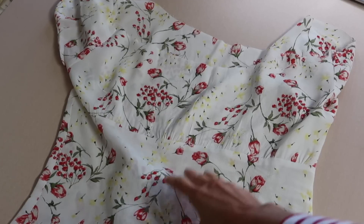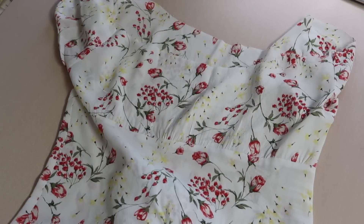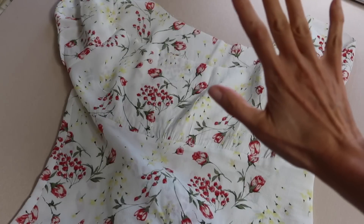We're almost done now. All we have to do is the elastic casing along the neckline, then sew that in, hem it, and we will be done.